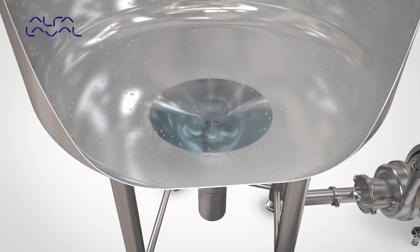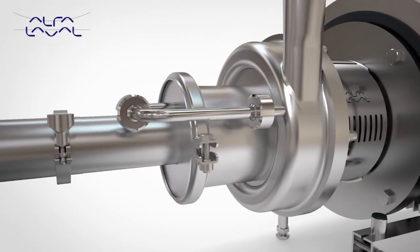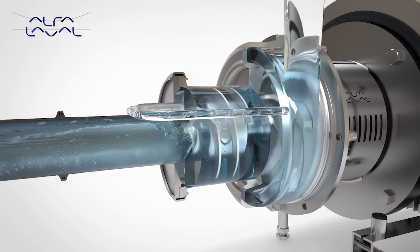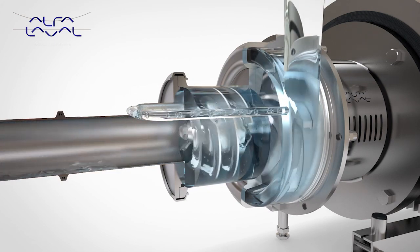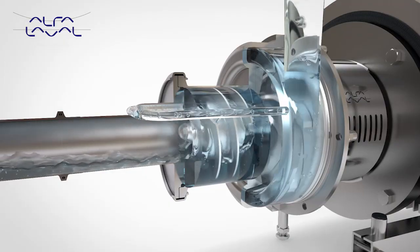Rotation of the air screw causes the formation of a continuous liquid ring within the canister. Due to the eccentric position of the canister relative to the air screw, an air chamber is formed, which separates into air pockets between the air screw vanes.